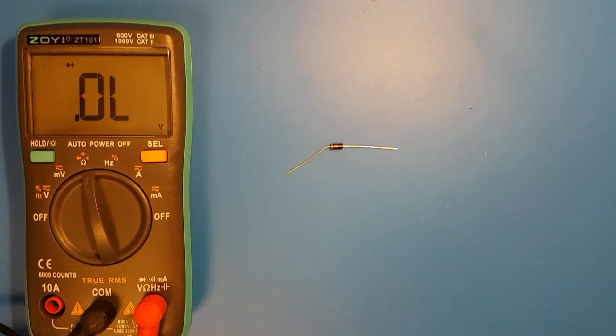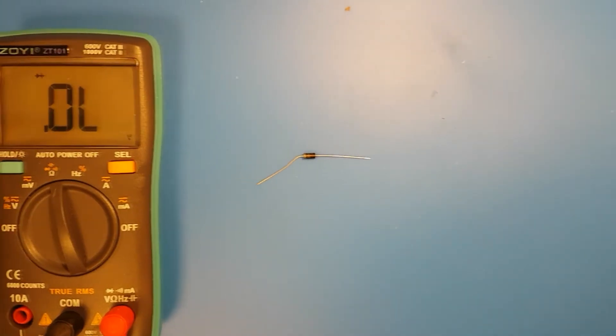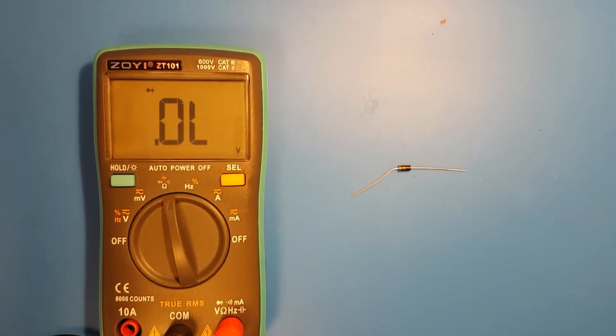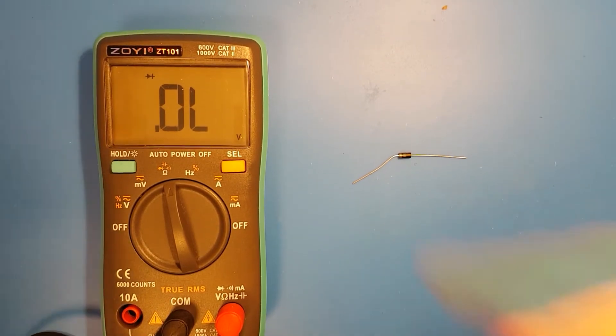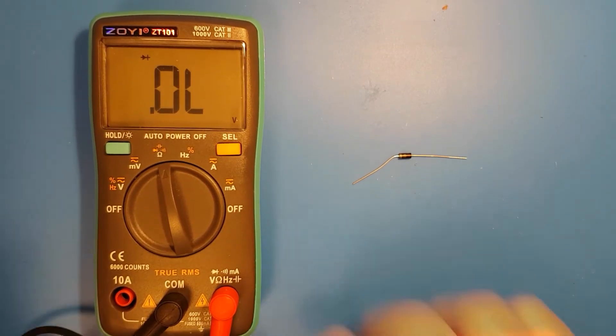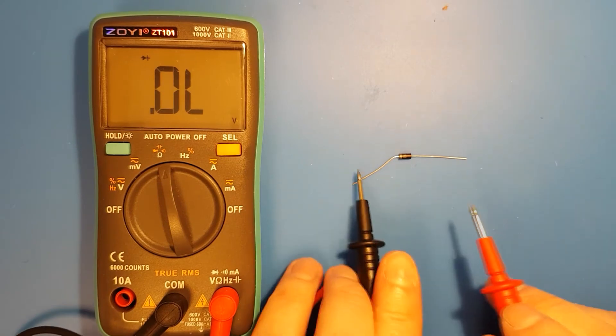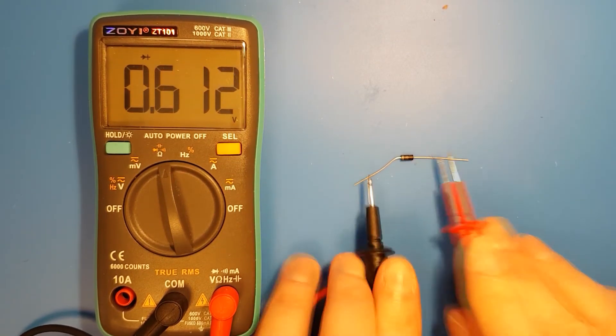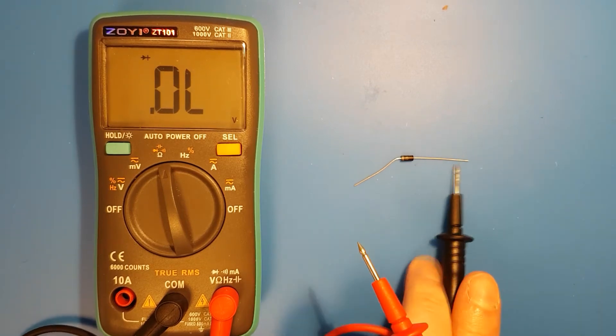Just for comparison, here I am measuring a new 1N4007 diode. You can see that in one direction it will measure open lead and in the other direction it will measure 0.6V or thereabouts.